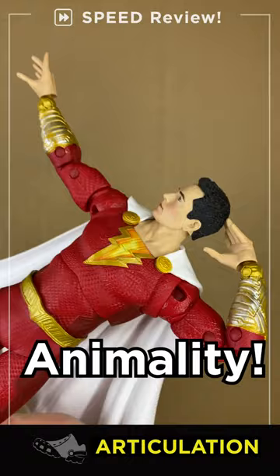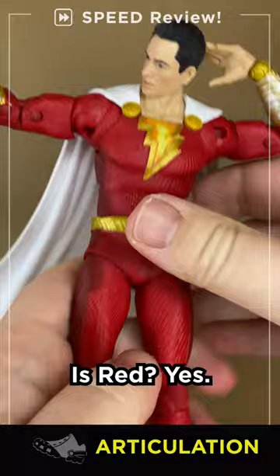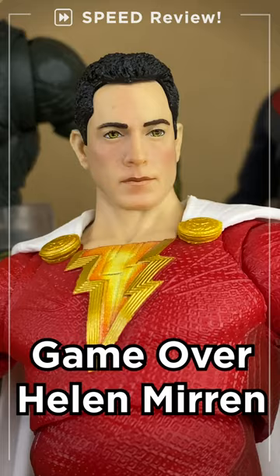Standard T-pose and double jointed elbows. Tilts all the way back, no crunch forward. Average side kick, and kicks his super muscle pads. I don't need a Shazam family, I've got new friends.